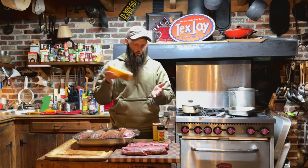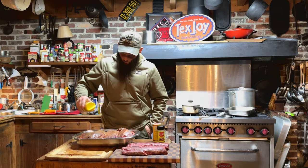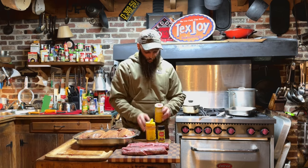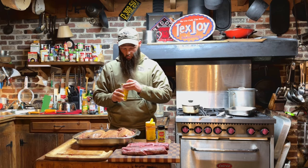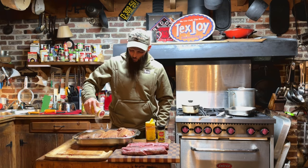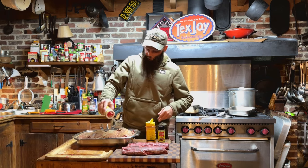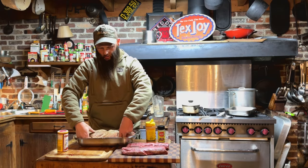Next will be regular Tex-Joy — it's a little bit finer. And then last is Cavender's all-purpose Greek seasoning, which is really fine. It's got some garlic powder and some other Greek spices in it. I'll flip it over and coat the inside.